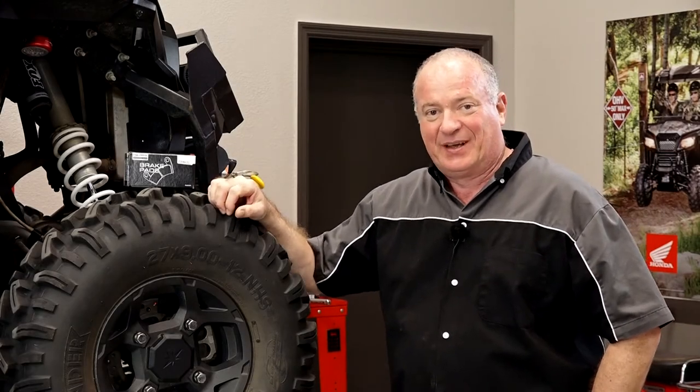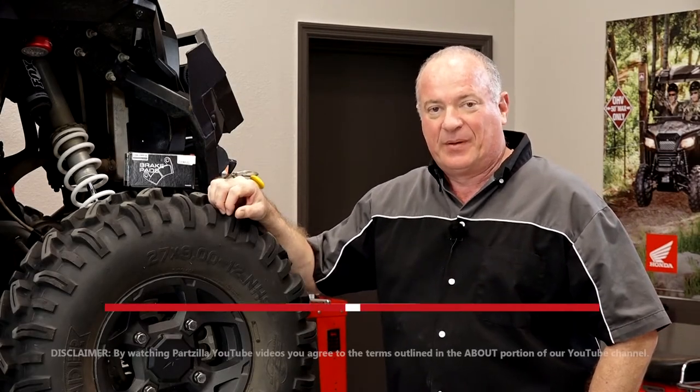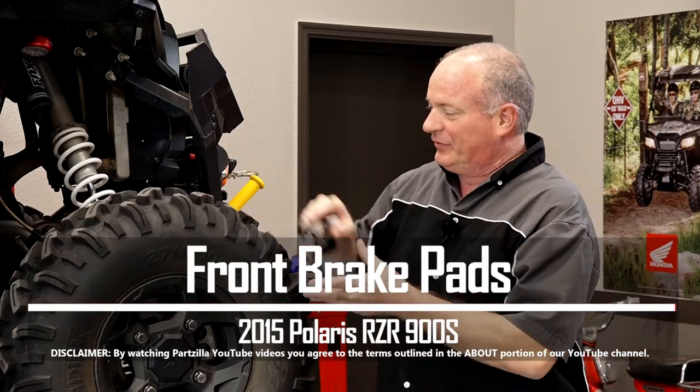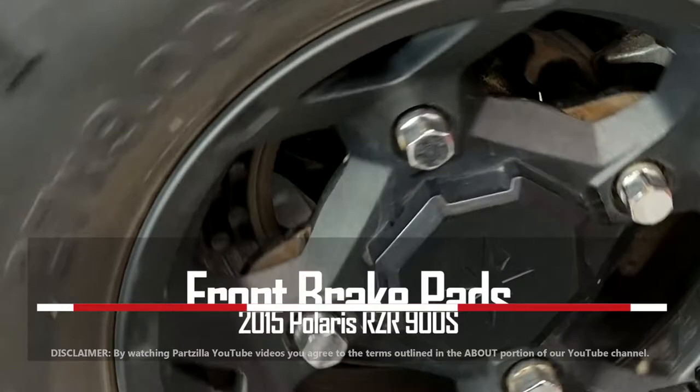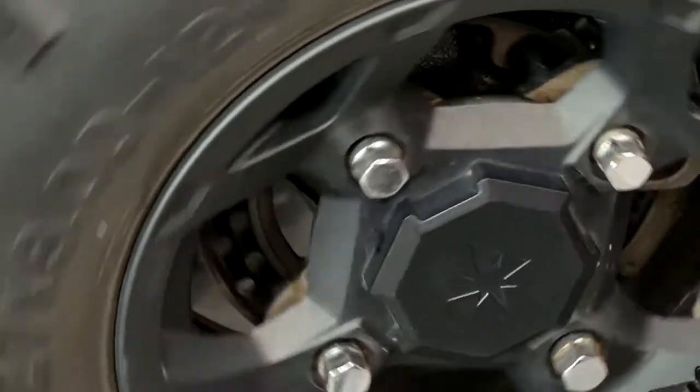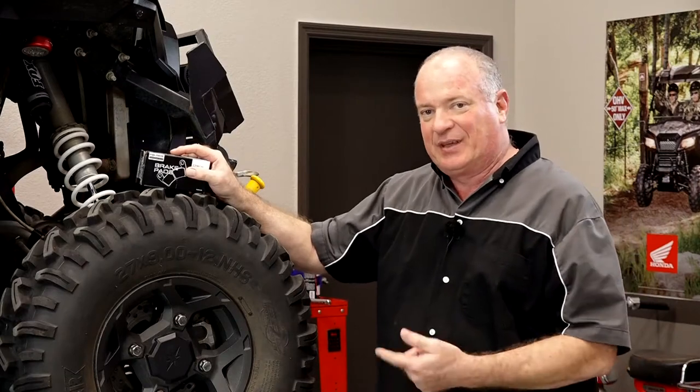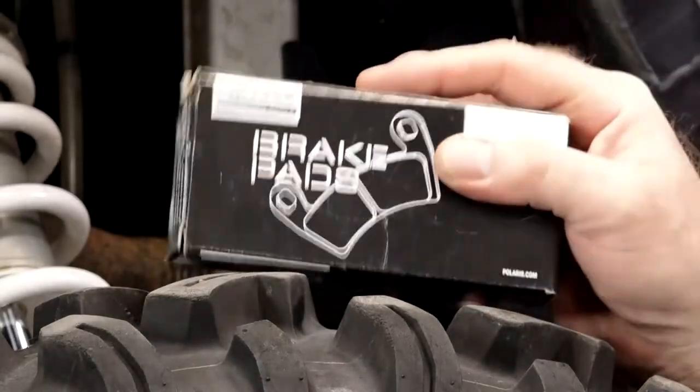Hello, John Talley here with Partzilla.com. Today we're going to be working on the front brakes on our 2015 Polaris Razor 900S. So if yours sound like this, chances are you probably need to do something. So let me go grab a couple of tools, get this tire out of the way, and I'll show you how to get these installed.